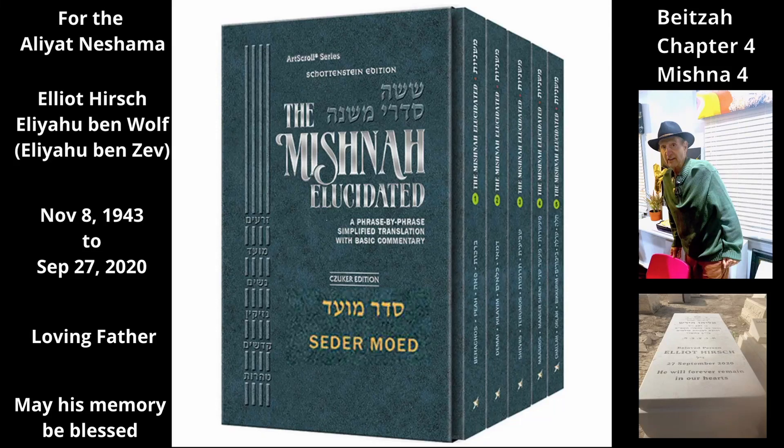Chapter 4, Mishnah 4. It is forbidden to make a utensil — a term used here to refer to any object made to serve a specific purpose — on Shabbos or Yom Tov. The Mishnah cites some activities prohibited for this reason: we may not hollow out a lump of clay to form a lamp, we may not make charcoal on Yom Tov, and we may not cut a wick in two, because a new wick utensil is thus formed.